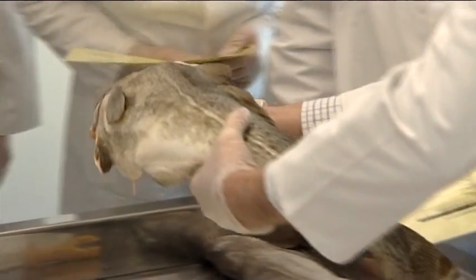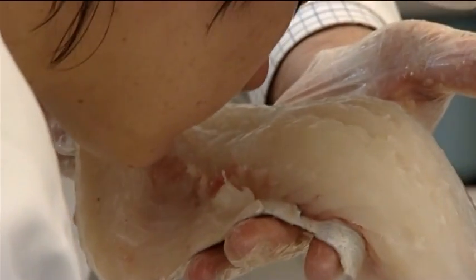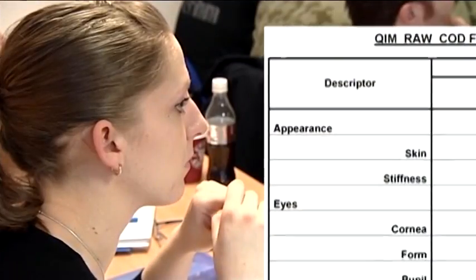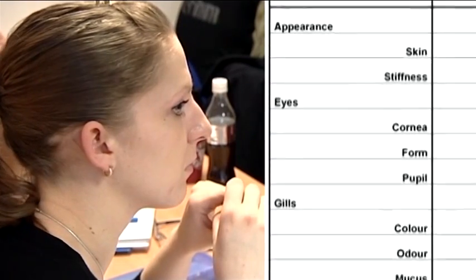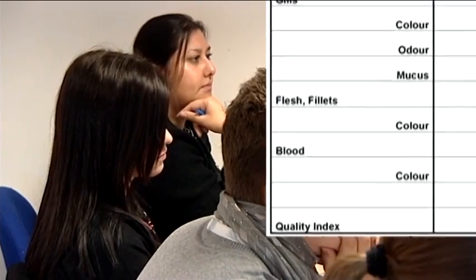The QIM method can only properly be applied to whole fish. Fillets and fish that have been headed cannot readily be assessed using this method. The second weakness is the number of individual factors that have to be scored and added up to provide the Quality Index.